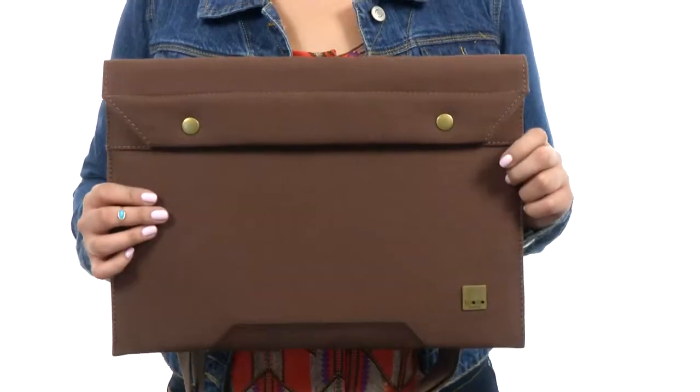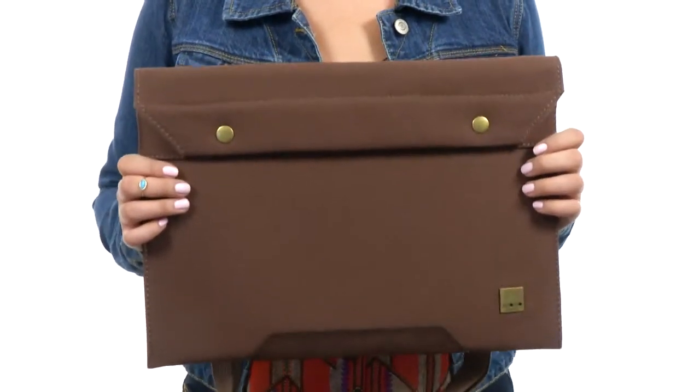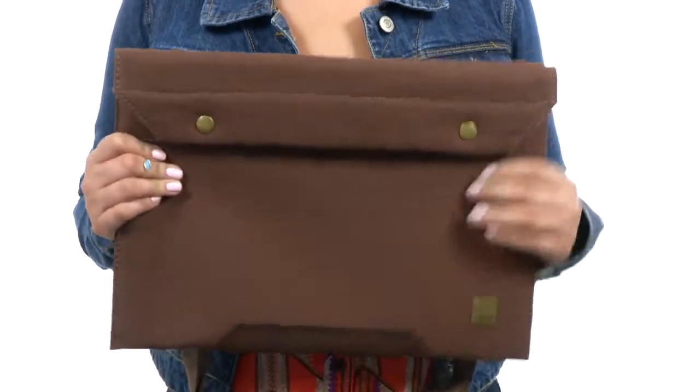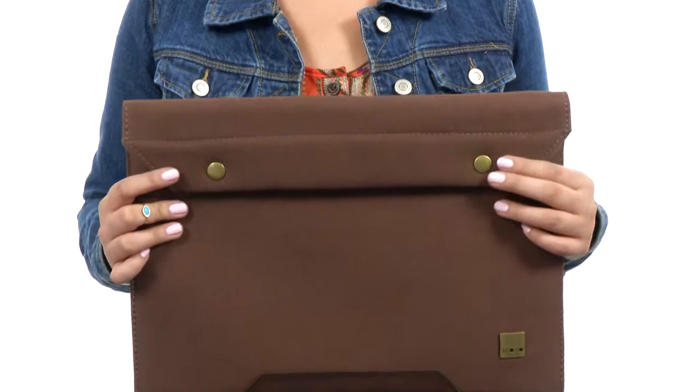Hi there, I'm Hannah and this is the Argyle Crossbody Laptop Sleeve from NOMO. This awesome laptop sleeve can accommodate up to a 13-inch laptop. It's crafted from a twill cotton canvas exterior with burnished metal hardware.